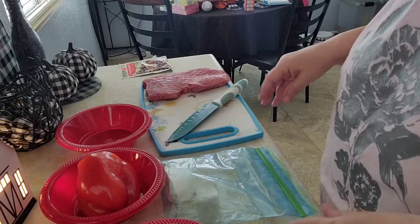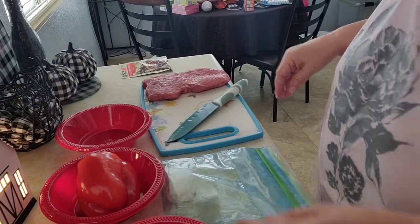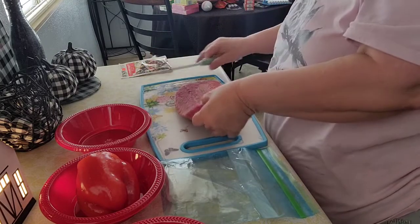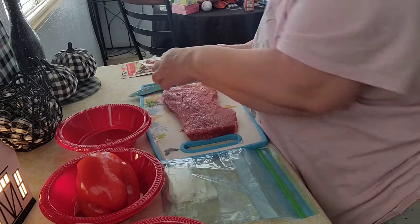Hi everybody, it's Triple G's and today I'm going to do a cooking video. I'm going to make Chinese beef tomato.